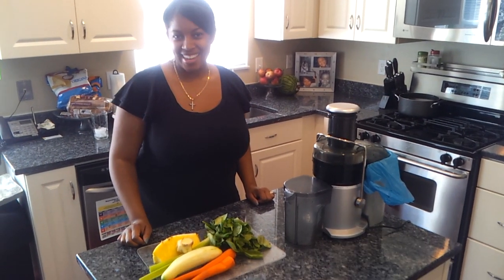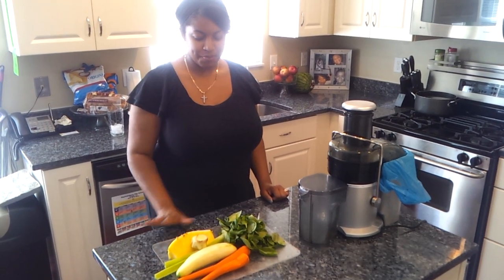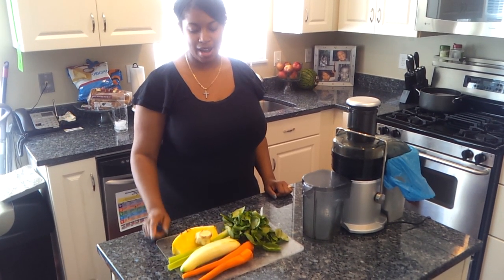Hello and welcome back. Today I am going to show you how to juice spinach, cucumber, carrots, celery, lemon, ginger and pineapple.